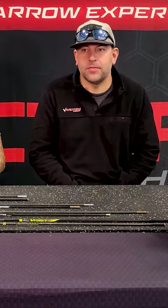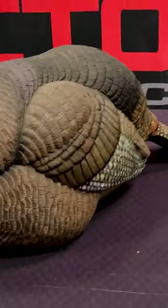Hey y'all, let's talk turkey. This is Nate with Victory Archery. I'm here with Jason Bencek from Victory Archery. How you guys doing? Today we're going to talk about some different setups because what's right around the corner? Turkey season — spring turkey season.